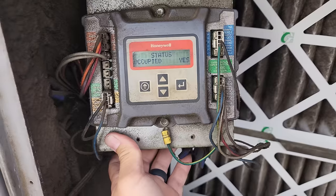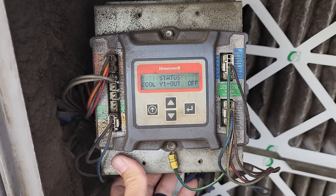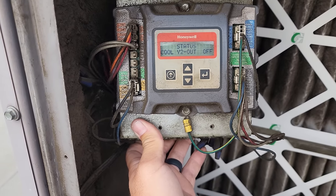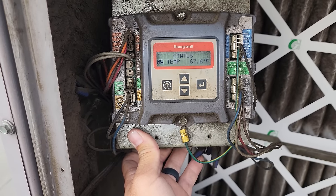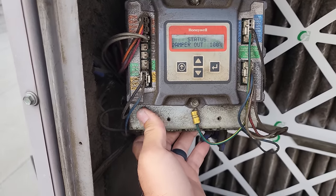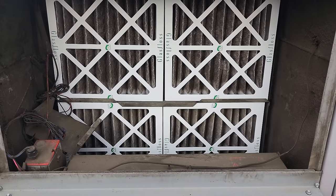This unit is economizing right now, so it's occupied. Y1 is on, but Y1 out is off. It doesn't have a Y2 — we're just letting it scroll through its logic. Mixed air temperature is 67 degrees — that's inside the blower assembly. Outside air is 67 degrees and it's economizing right now, so it is kind of cool outside. Let's verify those sensors are accurate — that's my next step.